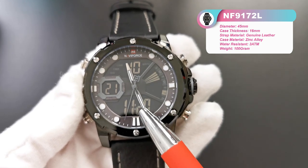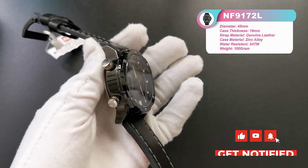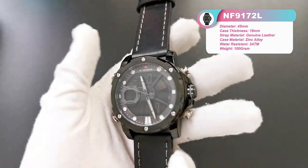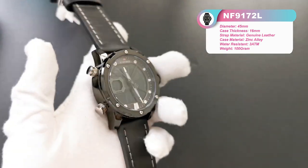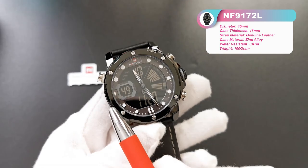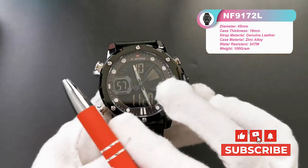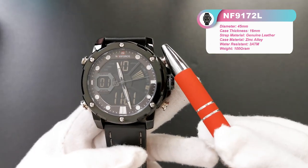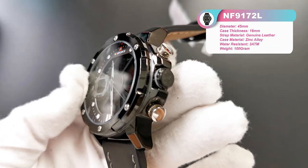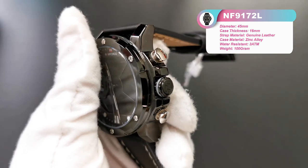Here is the time display window. This is an analog-digital combo watch — an LCD digital watch. The case is a little thick because it has two layers. We can find six small nails on the back, which looks very cool. The four buttons are for adjusting different functions, and the crown is the same color as the case. You can also find our brand logo on the crown.